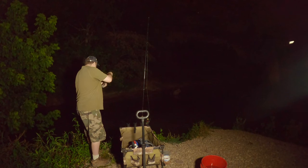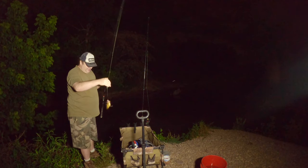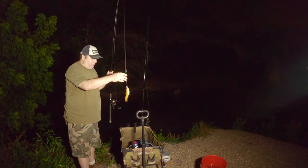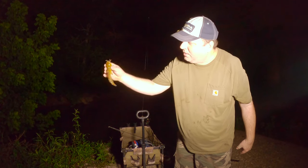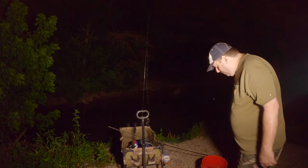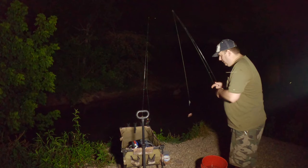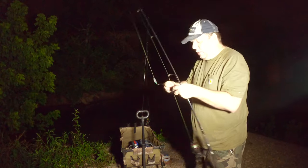Maybe I got them this time — a little bitty one. They make good bait too. I'm catching these guys to use as flathead bait in the future. I think this is the smallest bullhead I've caught in the past couple of years — a little yellow bullhead. I'm going to keep it; I might try to grow it out in my tote. Since I've got liver left on this hook, I'm going to put it back out there.